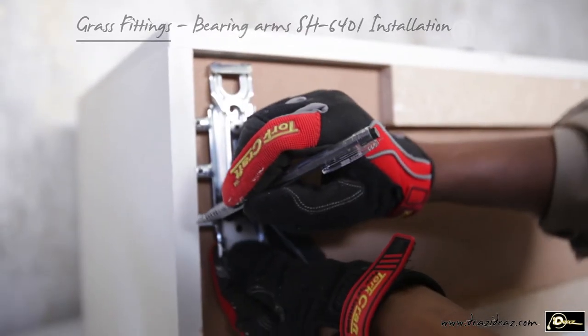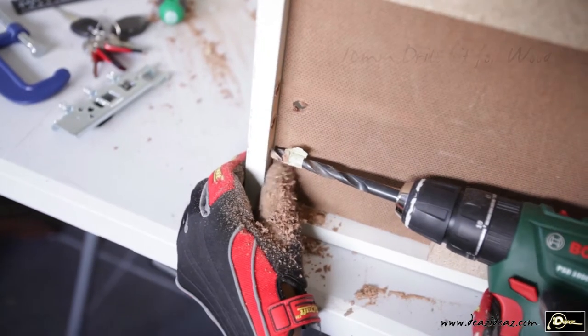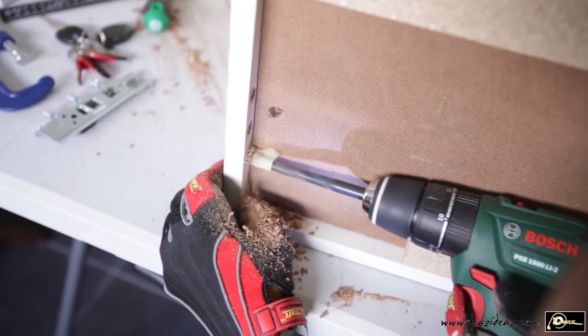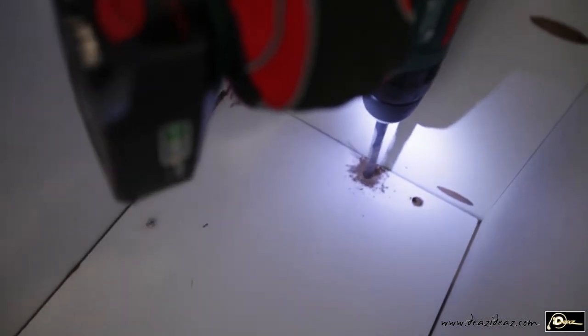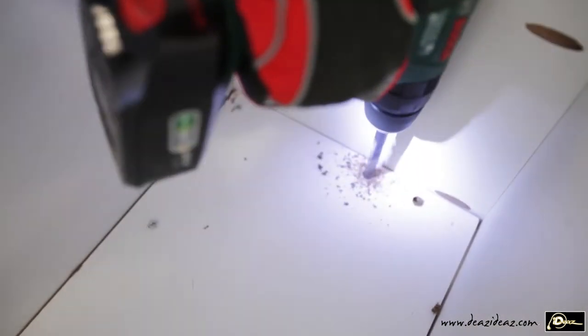I locate and mark the bearing arms tag, then draw at the recommended distance with a 10 mm wood bit. I must drill further than 12 mm deep. I also create two holes on the back panel as per measurement for later adjustment.